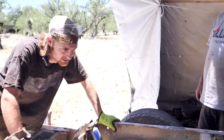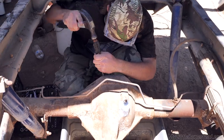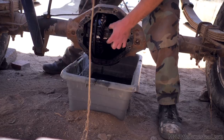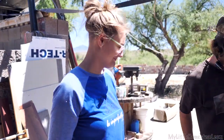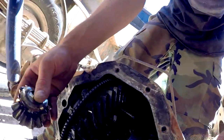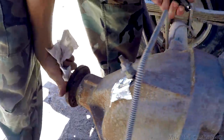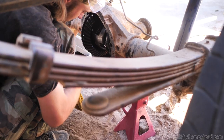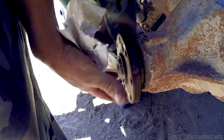The rear end is a Posi-traction rear end and it doesn't turn very well. Behind this thing there's a spider gear running on a little journal ball. I'm going to pull half of the spider gears out — that will allow both wheels to be able to spin freely. So we're taking some pieces out of the differential and repackaging it so we can get the trailer to turn better. Pulled out half of the spider gear — it now spins freely.